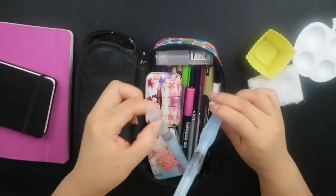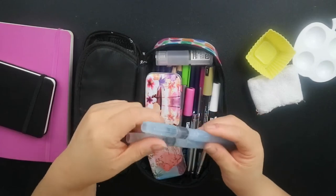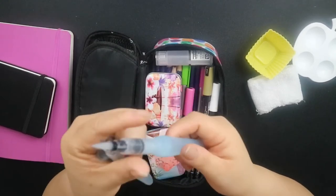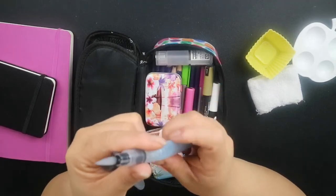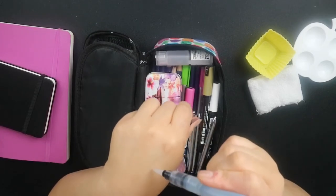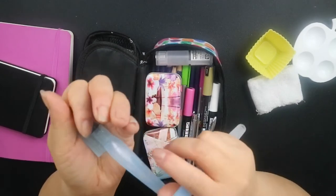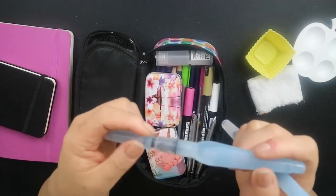I have two water brushes — these are the Pentel Aquash water brushes in size large and size medium. These are super convenient and travel-friendly because you can open them up, fill the barrel with water, pump it back in, and whenever you want to use them you just squeeze as much or as little water as you need. The brushes are nylon, so synthetic and really high quality, and you can get really detailed with these too — really flexible.